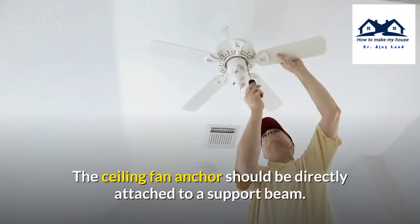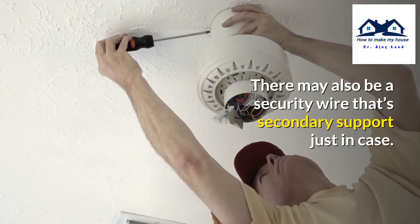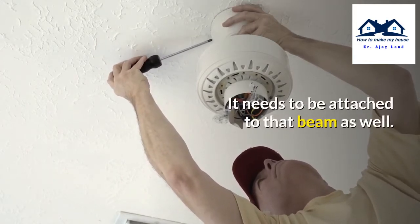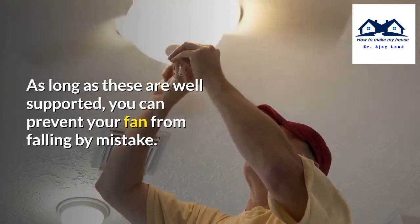The ceiling fan anchor should be directly attached to a support beam. There may also be a security wire that serves as secondary support just in case, and it needs to be attached to that beam as well. As long as these are well supported, you can prevent your fan from falling by mistake.